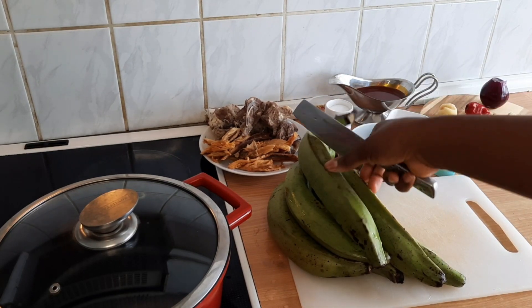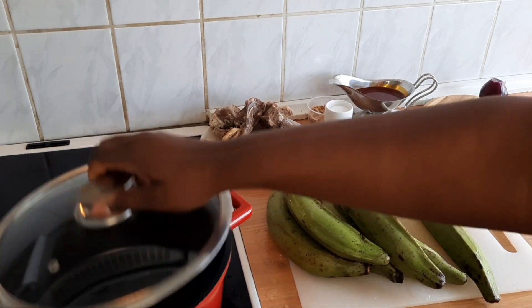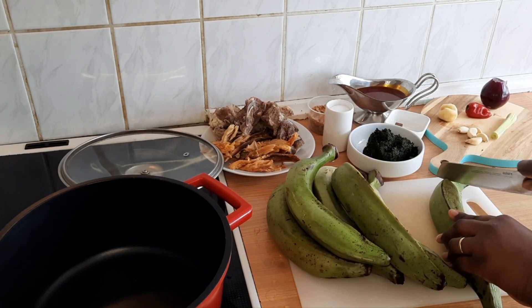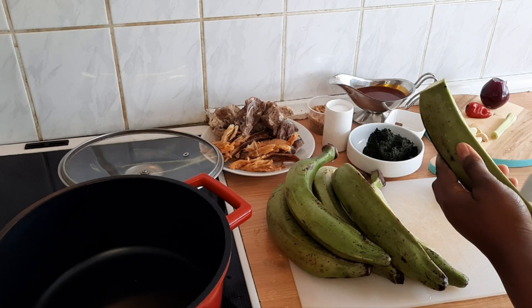Now I'll go ahead and peel the plantain. If this is your first time on my channel, please subscribe and support me. To peel the plantain, I'm just going to cut it on the outside to make it easy — just make a line along the skin.